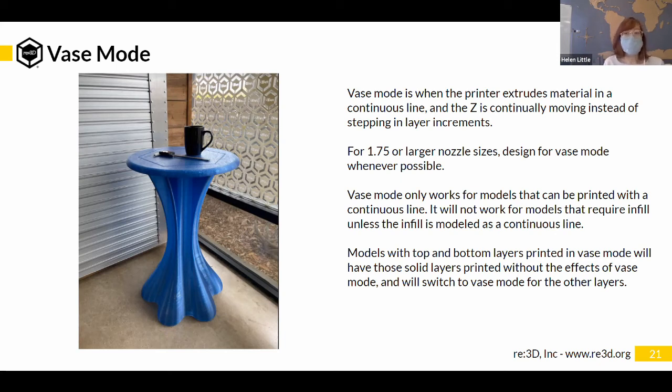The tricky thing about vase mode is it's really limited to specific geometries. If you try to slice a model that is not made for vase mode and check vase mode in your slicer, it will slice but won't actually print in vase mode — it will still print layer by layer. You really have to think about whether this model is actually printable in vase mode. This picture on the left shows something printed partially in vase mode — the top part of this table was printed standard layer-by-layer, but the legs were printed in vase mode.